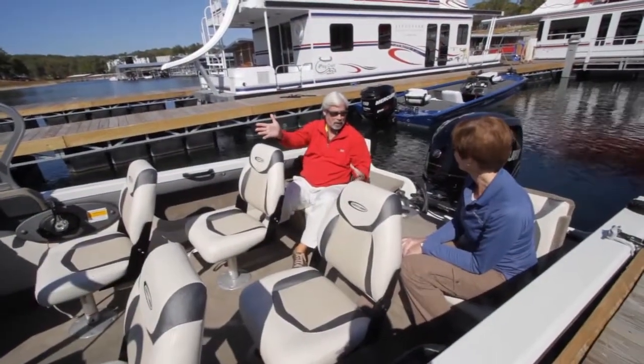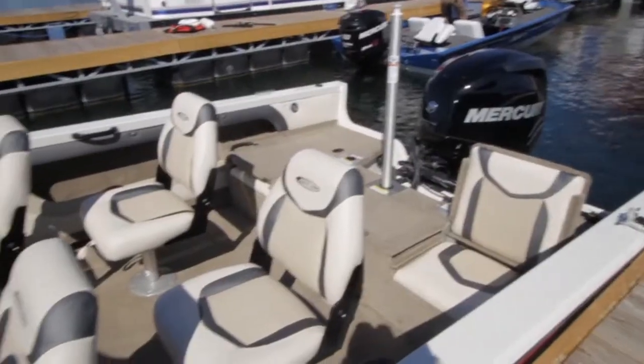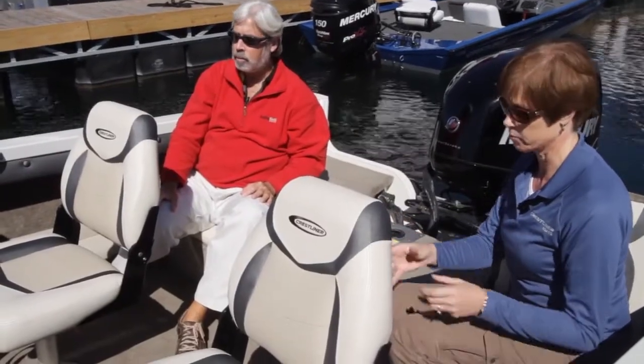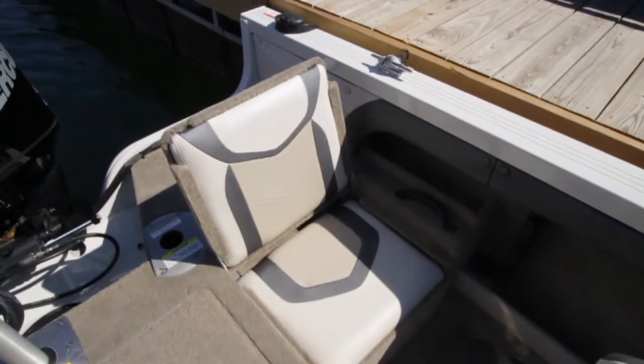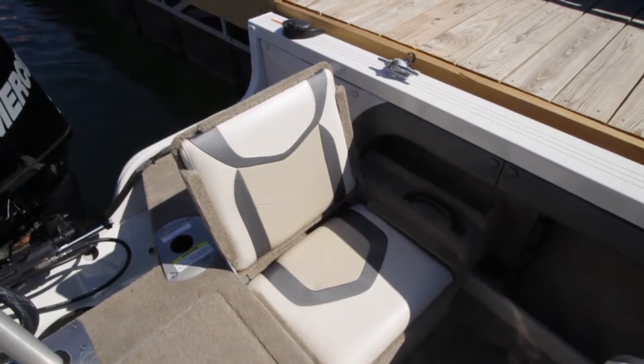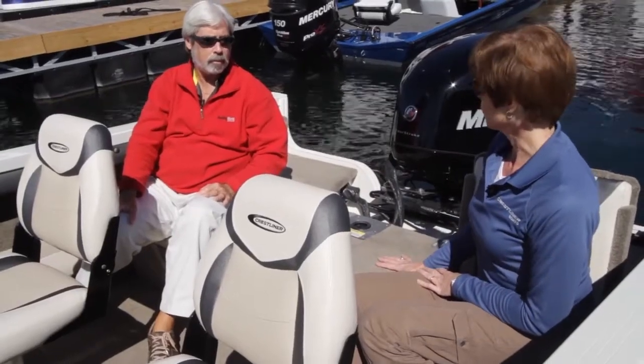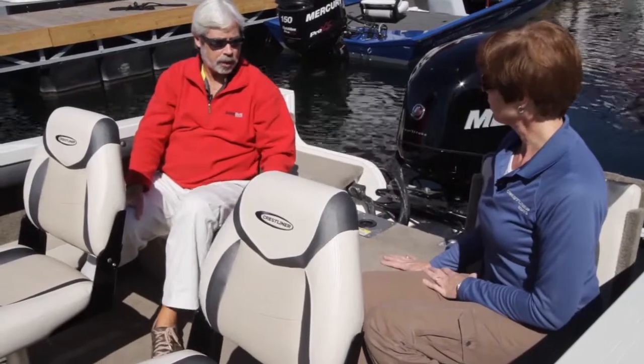All we need now is a box of popcorn and a movie — this is incredible seating here. We have plenty of room in this boat for a family or a group of friends. This boat actually comes standard with three seats; we've got the optional fourth seat. And what we're sitting in right now are the jump seats, which are an option for this boat. We have many optional configurations for the stern part of this boat, and they're actually very comfortable.